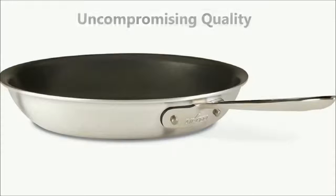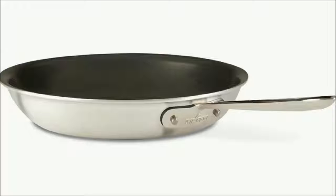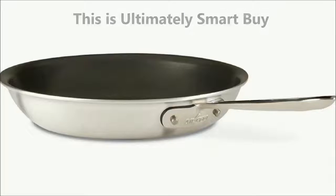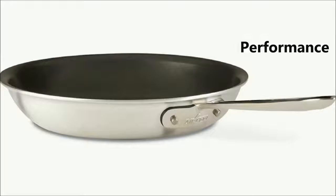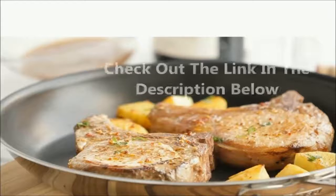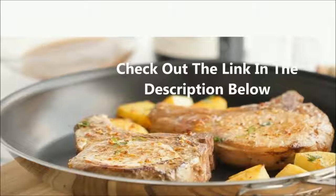Finally, if you love to cook and want uncompromising quality in your kitchen, there is no doubt the All-Clad MasterChef non-stick fry pan is ultimately a smart buy for its superior construction, performance, and lifetime durability. If you're interested in reading customer reviews, check out the link in the description below.